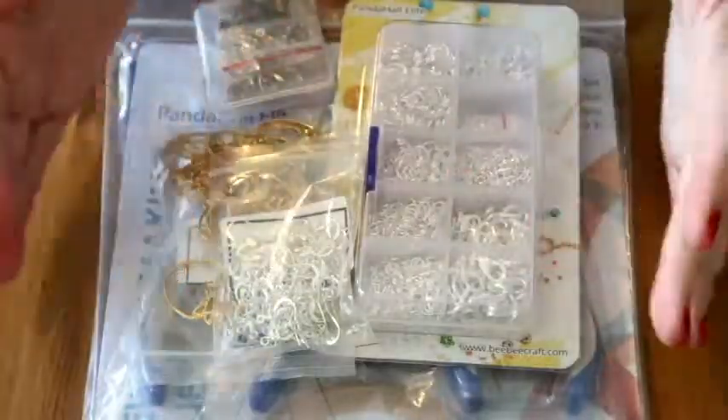The video following this one is going to be my very first earring resin video. I've made necklaces and key rings in the past but never earrings, and I've never made smaller, finer jewelry, so I'm really looking forward to it. But I'm going to crack on now and show you exactly what I got from BB Craft.